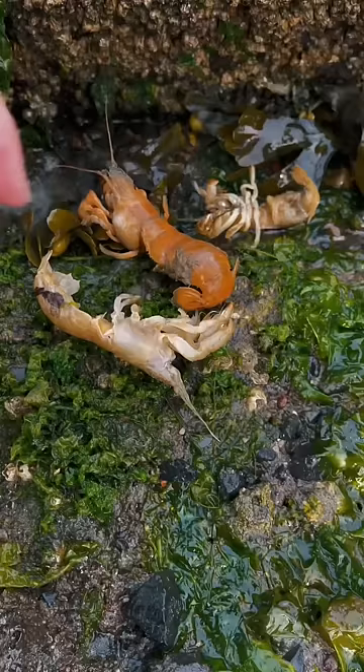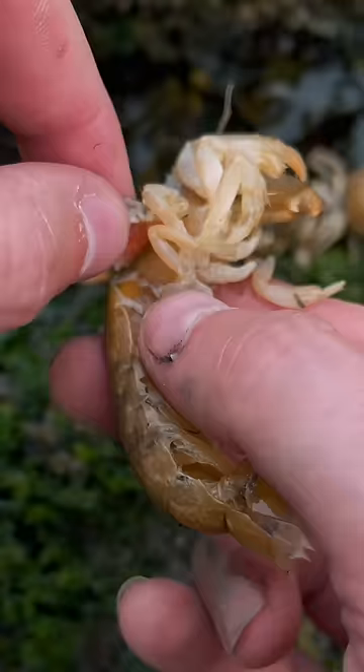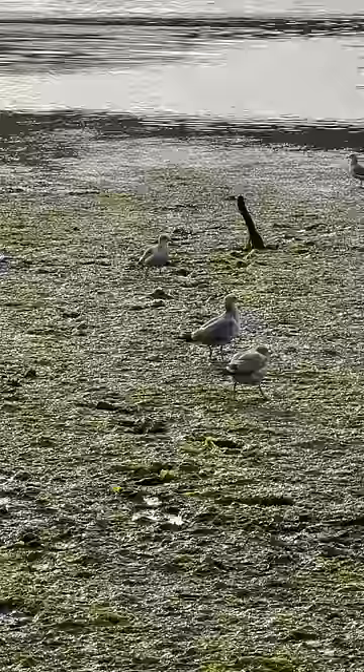The next shrimpy's name is Cynthia. We're going to get this parasite removed so we can take a closer look at it. And while I was removing this parasite from Cynthia, the sea chickens were going crazy. I think they wanted to eat Cynthia, but I wouldn't let them.